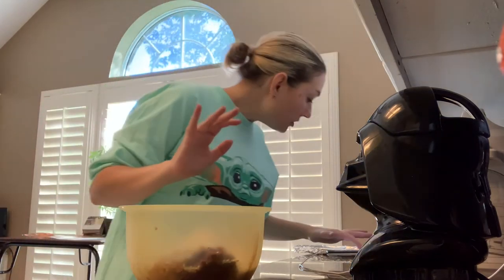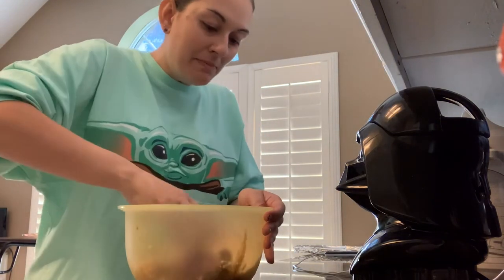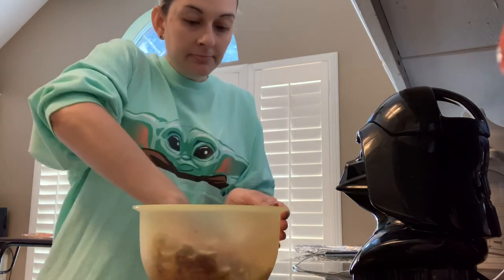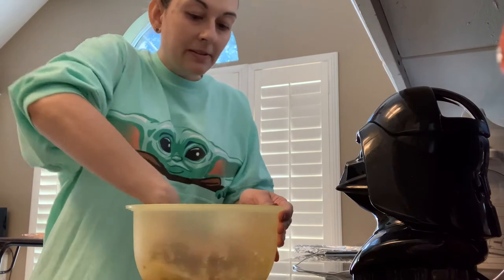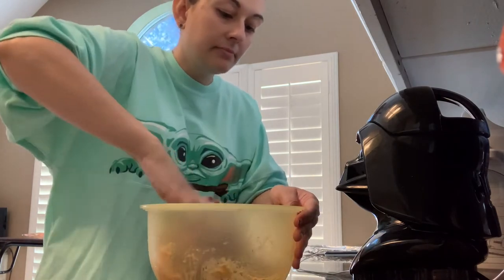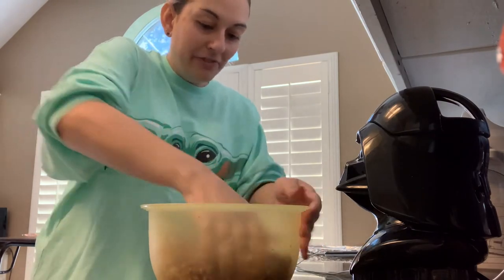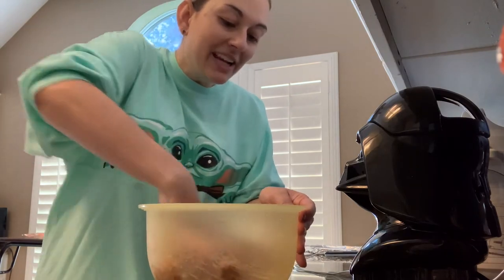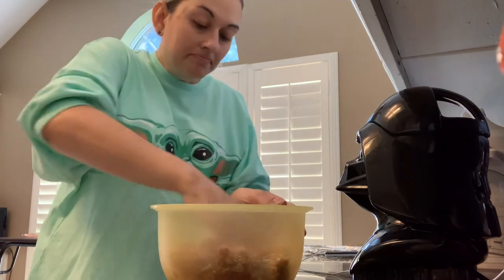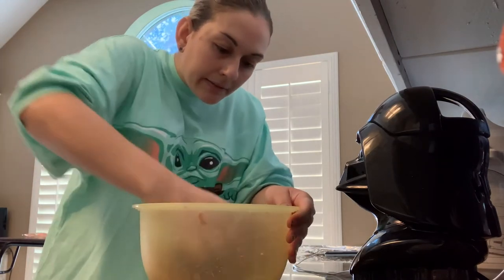Now that we've got everything in there, we need to mix it together, then we're going to form it into the dead man. So let me get my hands dirty here and mix it up. This is when it's okay to play with your food. Mixing up the meatloaf — then comes the fun part, getting it into the dead man shape before you put it into the oven. Some of these breadcrumbs aren't quite mixed in yet, so I'm going to keep mixing for a second.